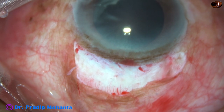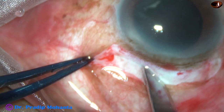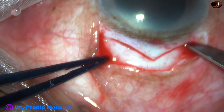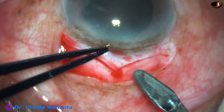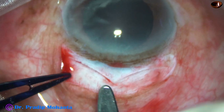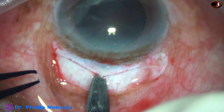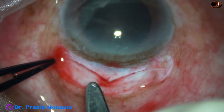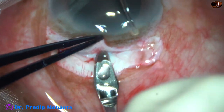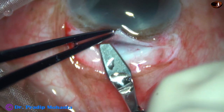Now the incision. I am going to place two SICS incisions — this one is about 5.5 millimeters and this one is about 5 millimeters. Two SICS wounds have been placed adjacent to each other and a sclerocorneal tunnel is being made as we do in SICS. Those surgeons who do SICS will find this a very easy option. Two SICS wounds join each other and we just have to place one suture where the two incisions meet, at the apex of this V-shaped incision.